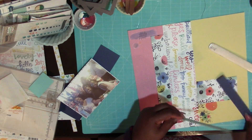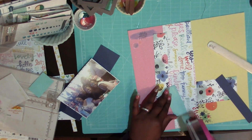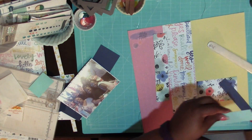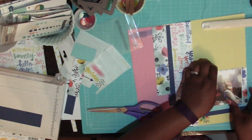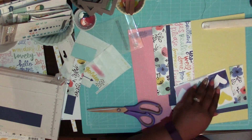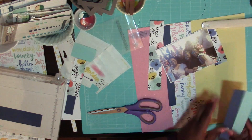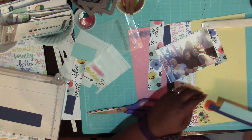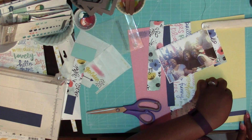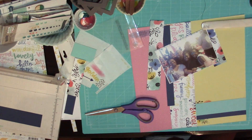I put the rub-ons down at the bottom. I did not have a good time with the rub-ons — they were really not great at coming off. So I put some down towards the middle of the bottom and then some up at the top left, and then I'm just kind of getting grounding for my photo to sit on because it was kind of floating out there.